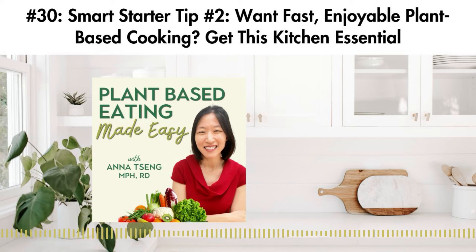Friend, I'm excited to do this Smart Starter Tips series for you because I want to give you practical tips and guidance to help you on your diet journey and show you how to make your transition in a simpler and more affordable way. So tune in to this episode because I want to tell you about one key kitchen essential you absolutely need if you want to quickly make meals using whole plant-based foods.